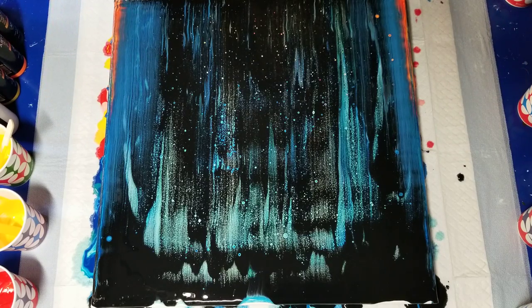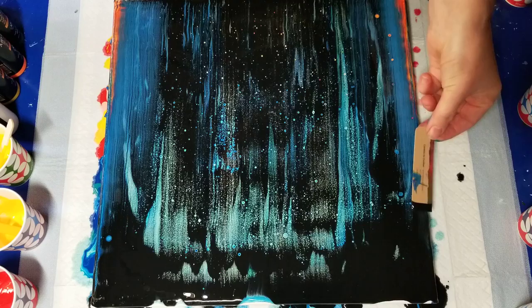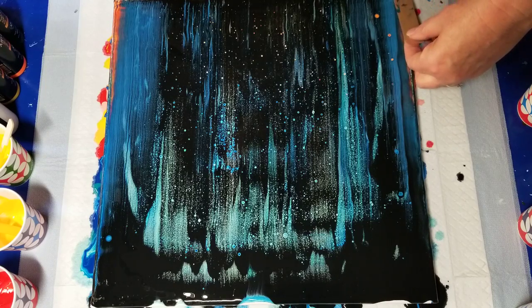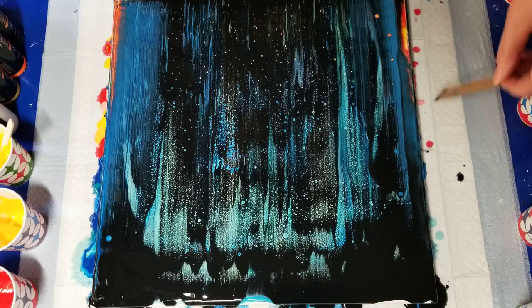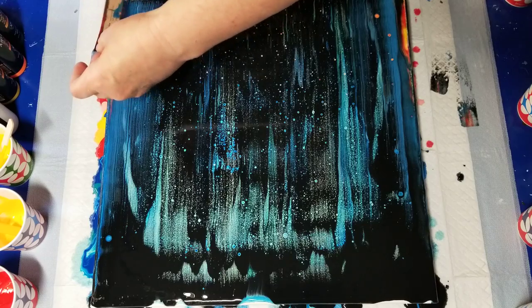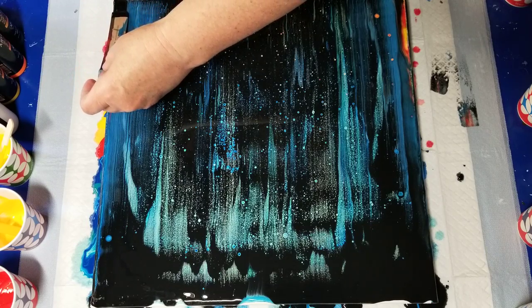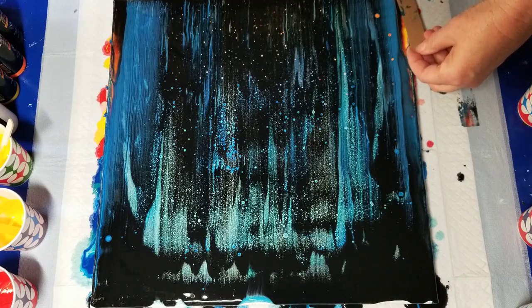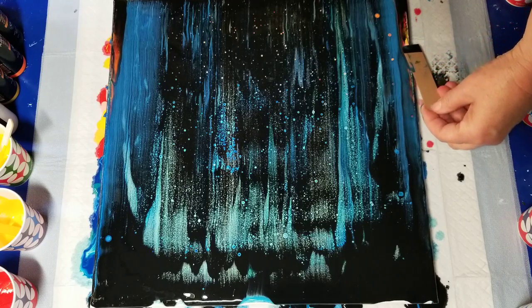I'm going to swipe down the sides here. I didn't get very good coverage — the black didn't carry down. Let's try it. Maybe I'll even add a little bit, dip my card into the black and swipe that down. That's not working. What not to do. I'm doing it again — what a dodo.